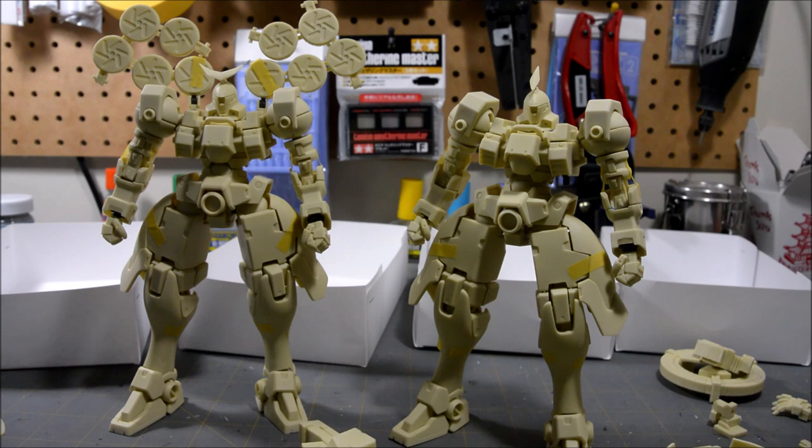Seeing as nothing is glued into place yet and they're holding up this well with just a few pins and polycaps, once I get all the stuff glued I think these are going to be pretty darn solid. I'm cautiously optimistic that these will hold up really well in terms of posing and stability. I'm going to go ahead and end this work-in-progress video — in the next one I'm going to cover all of the painting, so I'll see you guys next time.